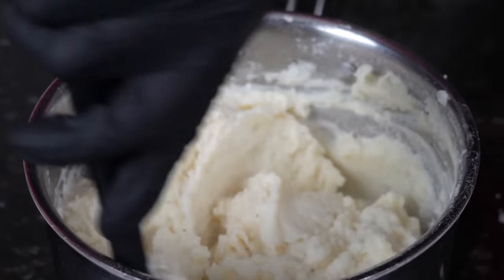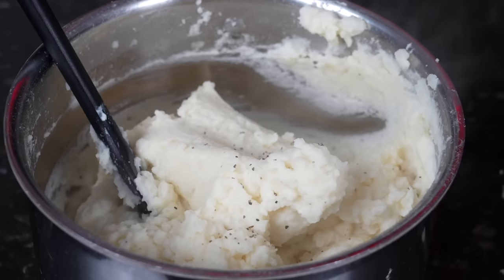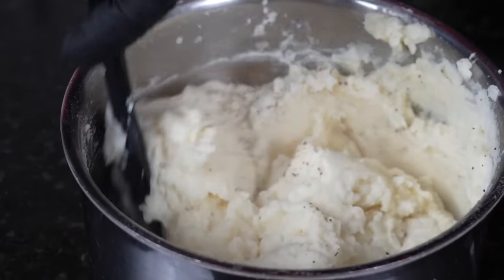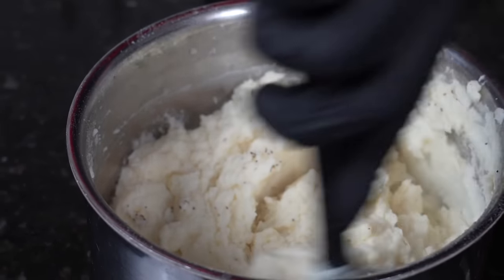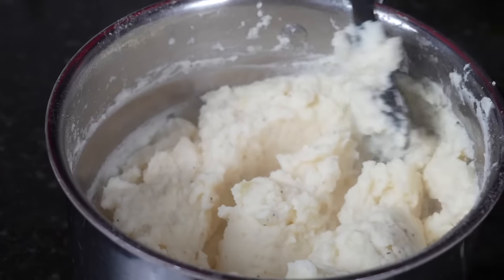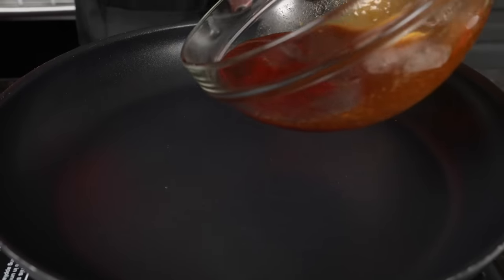We're going to hit the potatoes with a little extra black pepper — that's my personal preference. Once you have them right where you want them, set them aside and we'll warm them up right before we plate everything up. This mashed potato recipe is money, guys — you can use this anytime during the week, perfect for dinner or meal prep.